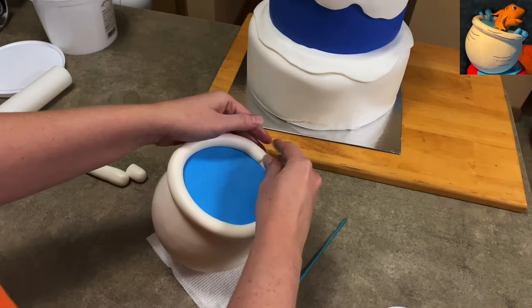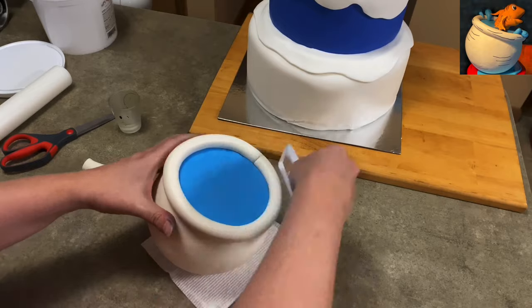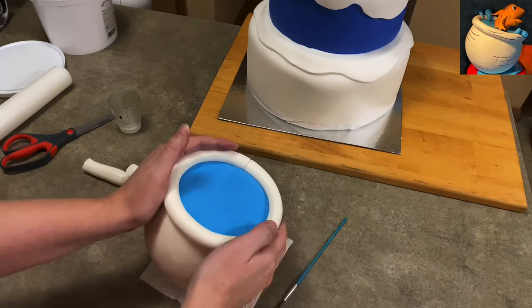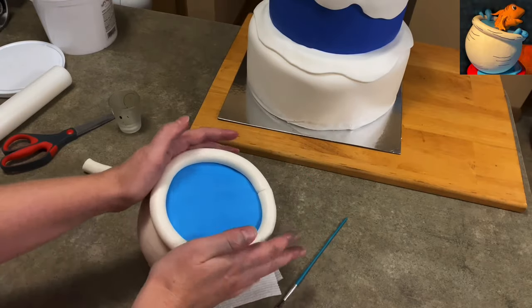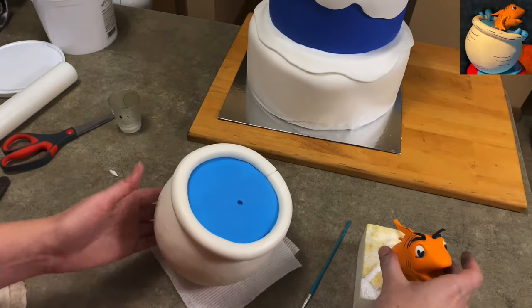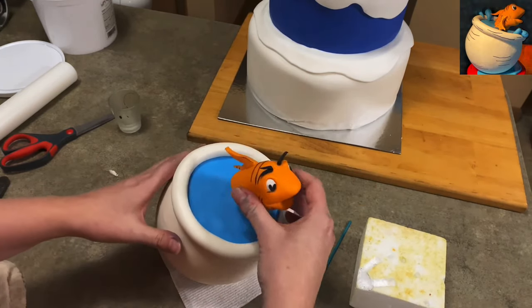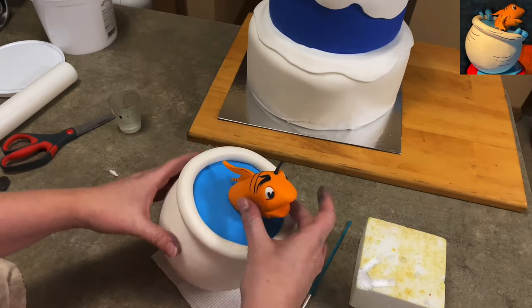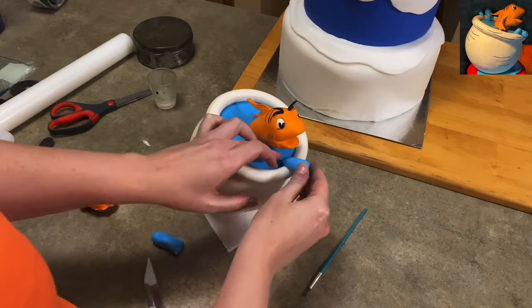I rolled out a big log of gum paste, trimmed it so it fit around the ring, and now I've got the collar of my bowl. That rough edge between the blue and the white was not an issue because we covered it up—just use water to connect it all. I used a lollipop stick to make a hole in the styrofoam, and once you have a good pilot hole, your fish sits right in. He's looking really cool already—he was fun to make.